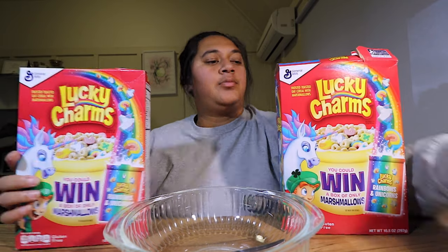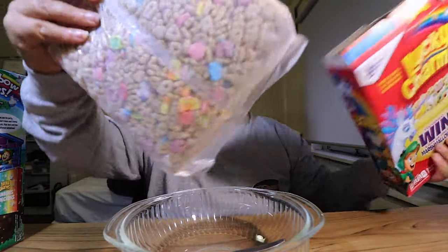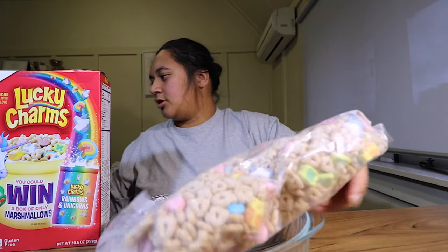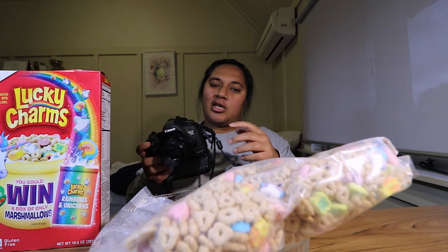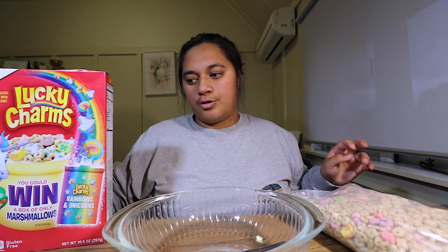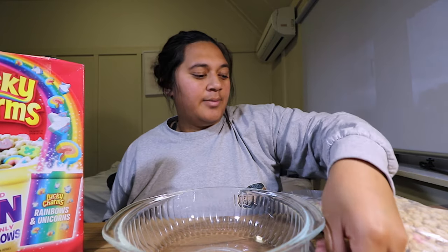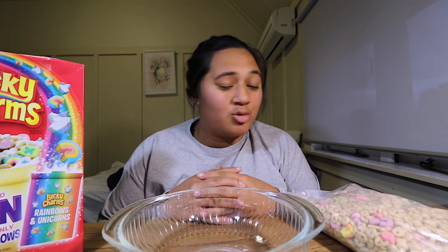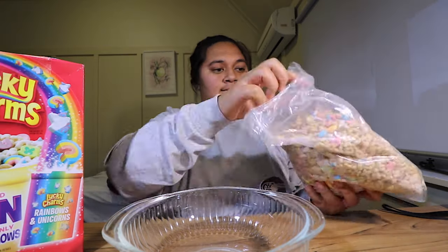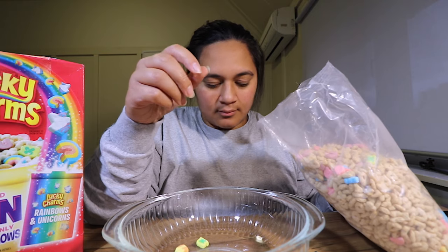Love those. But as we're here for, let's open it up. So here they are in their beautiful form. Let's get another cinematic angle. So I've already had these before, so I'm not going to do a taste test because I already know what they taste like. But what I'm going to do is separate all the marshmallows into this bowl, and just have a bowl of marshmallows. This might take a while.